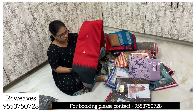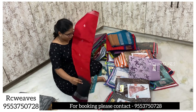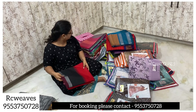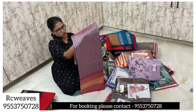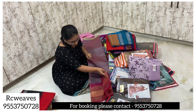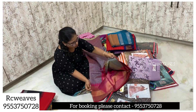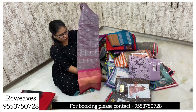We also have red silk and handloom material in a red and black combination. There are many designs in this — a checks pattern and a gap border or temple border. It comes with an opposite blouse and opposite pallu.